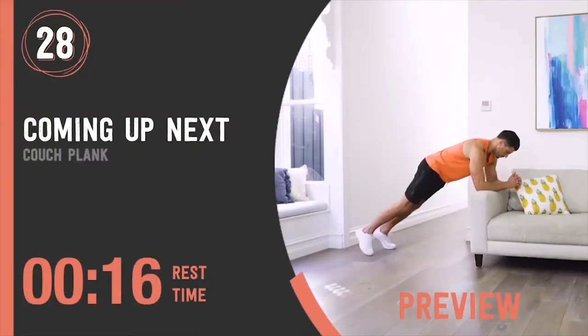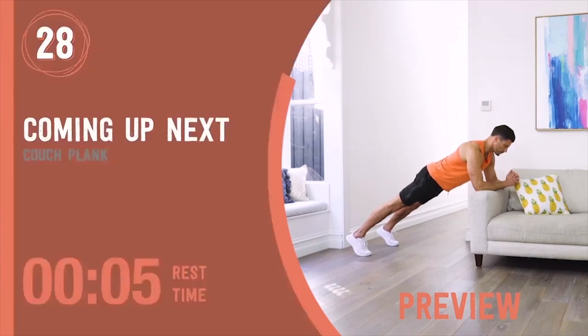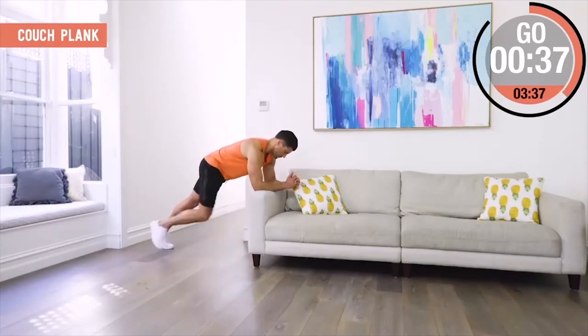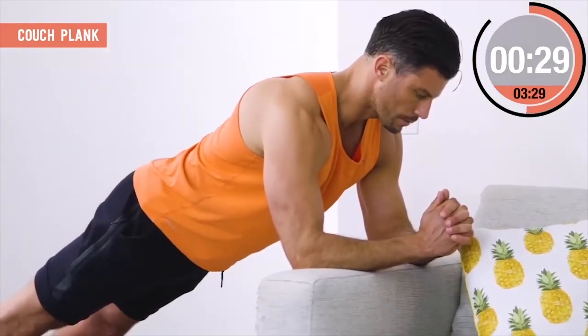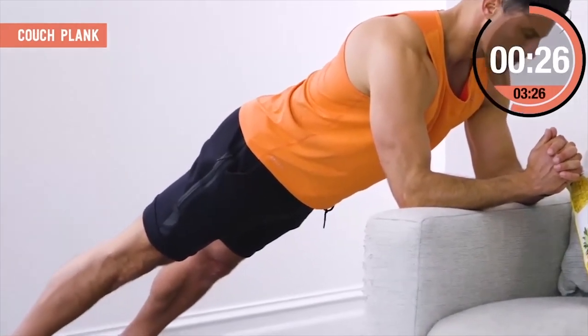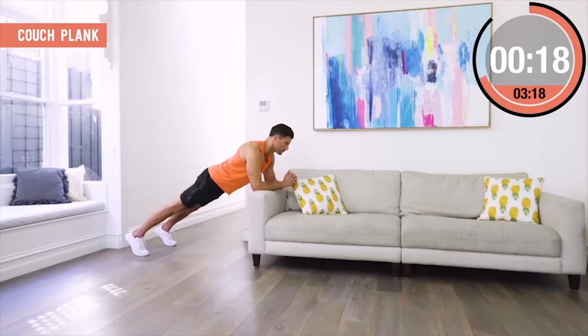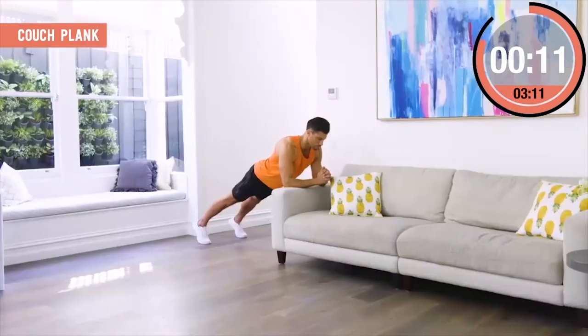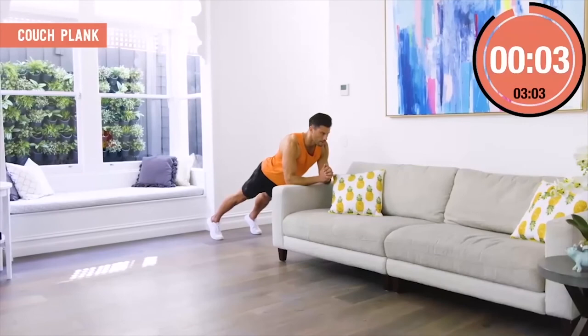Couch Plank. Elbows or forearms on the arm of the couch or similar height, cushion if needed. Link your fingers, elbows under chest, feet shoulder width apart — perfect supported plank position. Everything tight and compact: squeeze the hands, shoulders down and relaxed, butt squeezed. Do not hold your breath. Breathe through the movement with slow deep breaths, keeping core engaged and posture flat. As you fatigue, don't lift those hips up or arch that back.